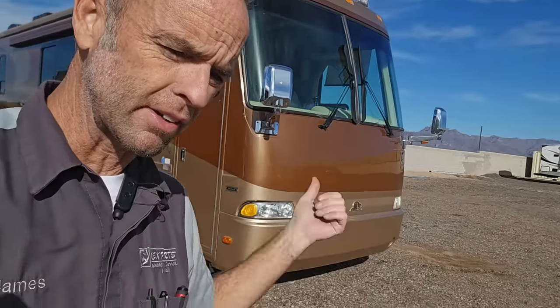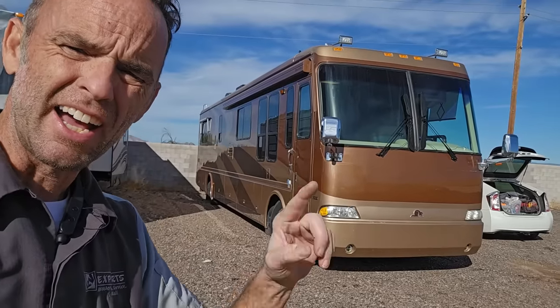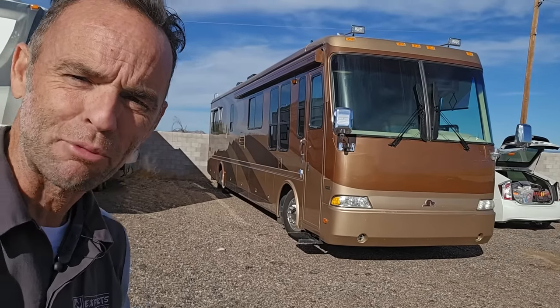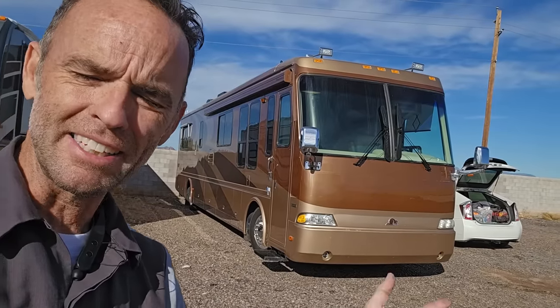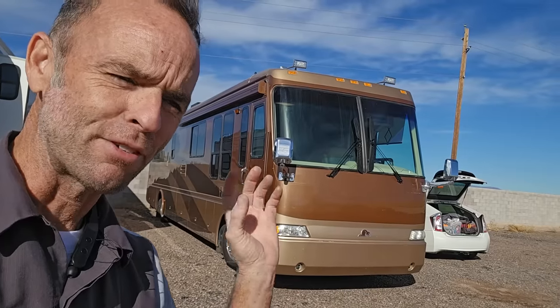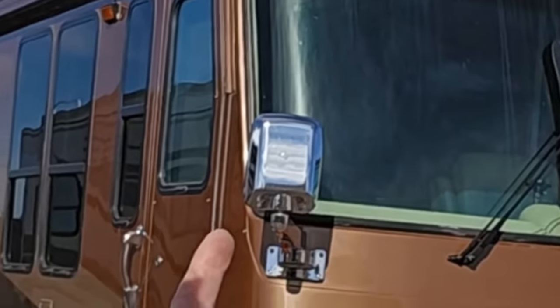Alright guys, well welcome back to the shop. I just finished up a quick little upgrade to the RV, the 2001 Beaver Patriot Thunder. And if you just saw it, put in the comments what you think that the upgrade was, but this video is not about that. This is going to be an end of year, hopefully very quick video. And if you've looked at the title, you should probably already know what it's going to be about — it's going to be about these mirrors right here.